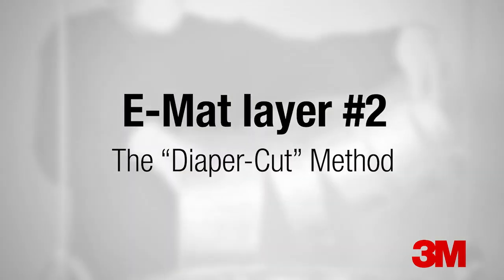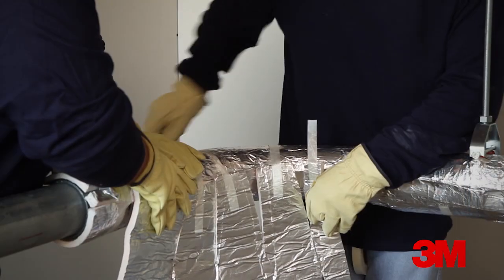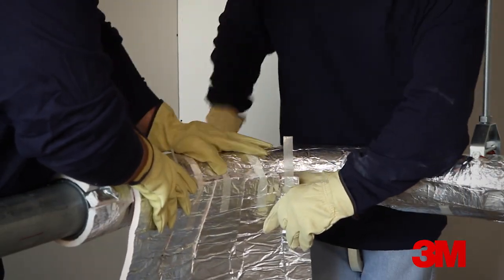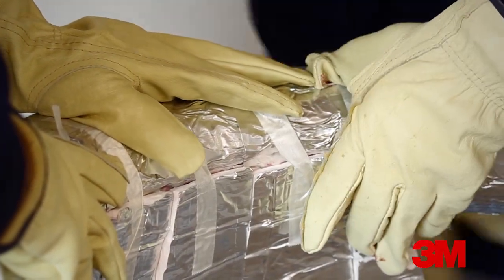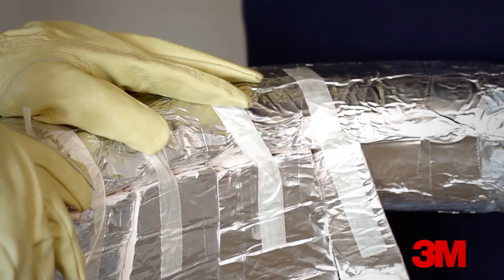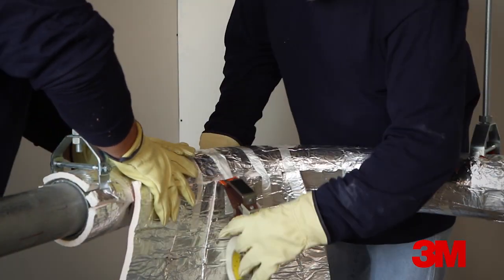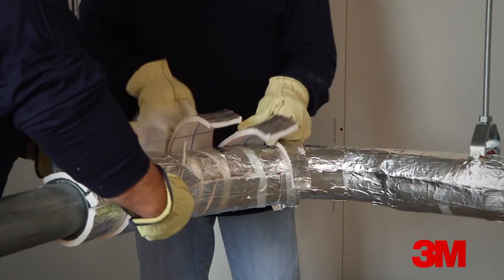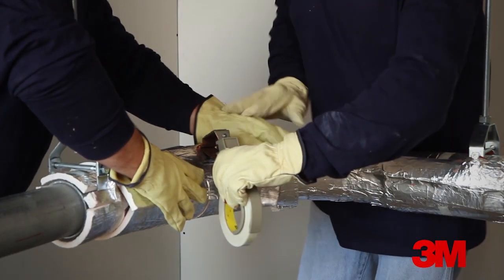The second layer will be wrapped with the diaper cut method. This method uses a piece that has been cut so the continuous section of EMAT will cover the outside diameter of the sweep or the heel. Toward the edges of the EMAT, material is removed to account for the smaller diameter on the inside of the sweep or the throat. With tails of filament tape applied, anchor the EMAT section to the inside of the sweep. Wrap the piece around the conduit and secure it to itself with filament tape.